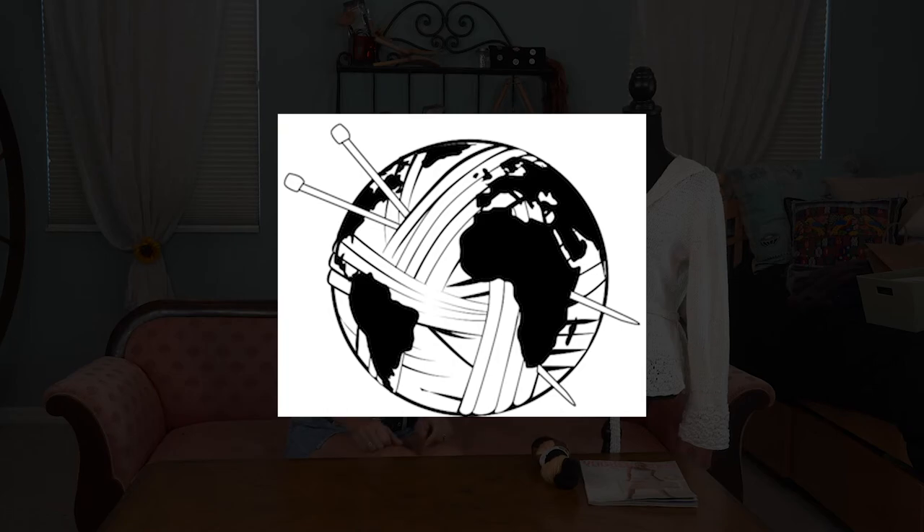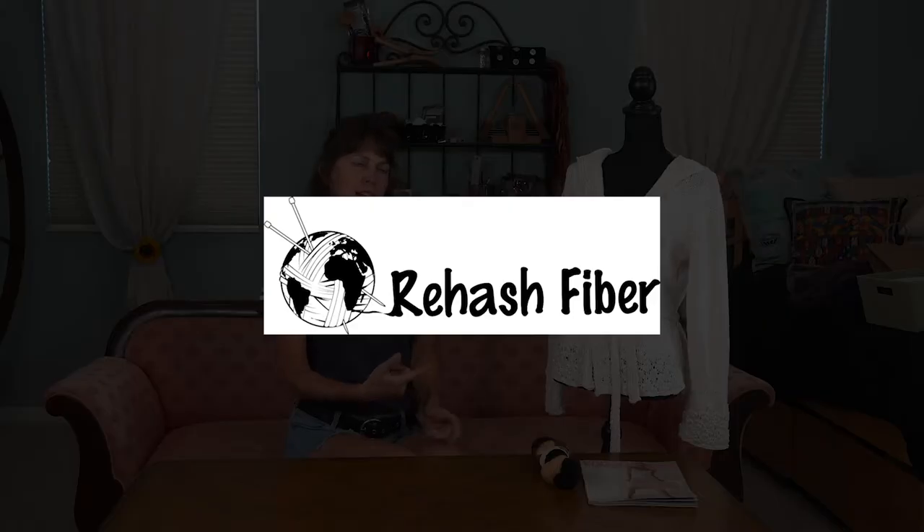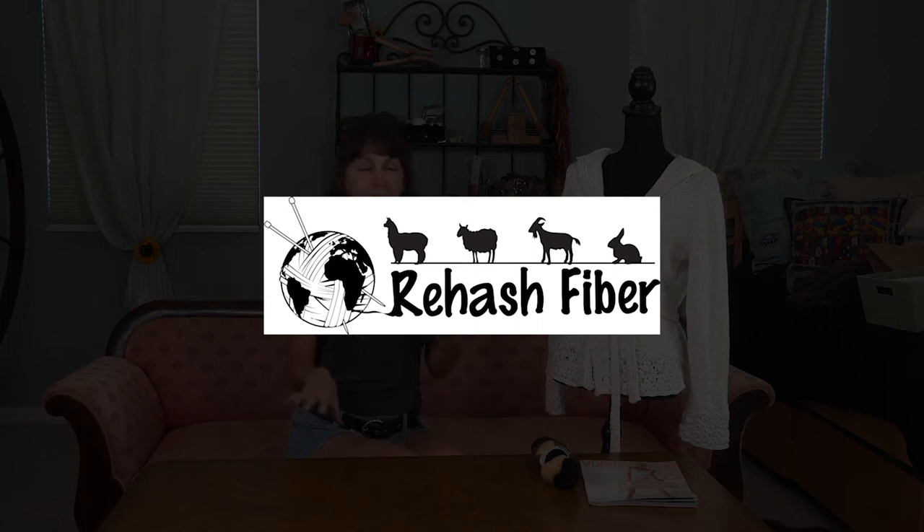How the logo came about: in my life I have done a lot of traveling and some work in different places around the world. The world is just such a wonderful place with a lot of great people, and it helped me learn a lot — I feel like it encompasses who I am. So we had to include the planet Earth in it. No matter what form fiber starts in, whether it's plants or animals, it tends to end up in that ball of yarn. So we included a globe of yarn with the Rehash Fiber name, and we threw in some fun animals — the ones you get a lot of fiber from.